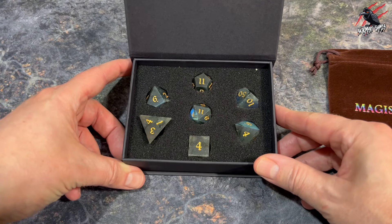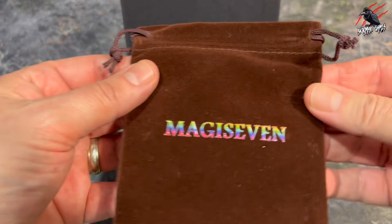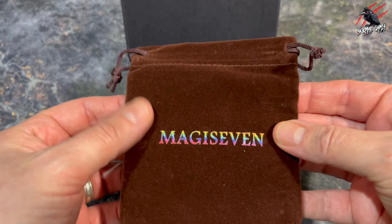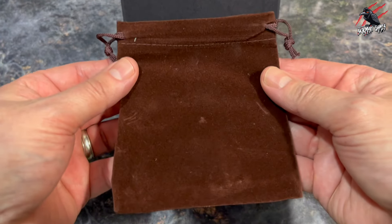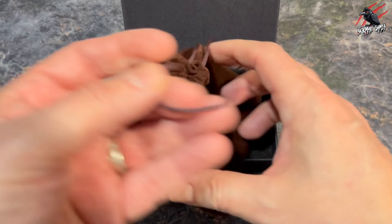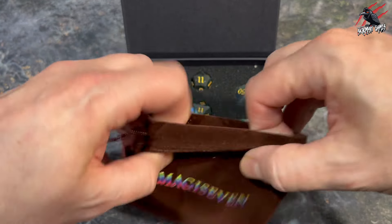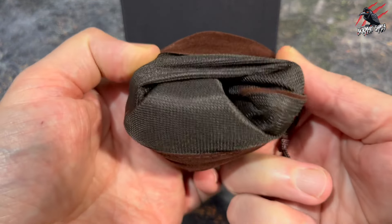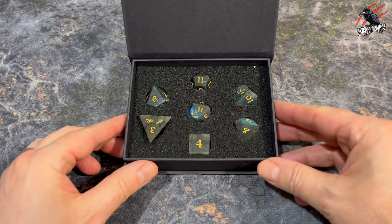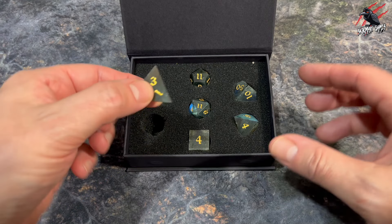The set I've got here to unbox is Natural Gemstone. These are Labradorite and they come with this little bag which has got the Magi7 branding on there with nice drawstrings as well. Personally I don't even think I'd use this bag — I think I would want to keep them in this box. But if you wanted to use the bag, it's nice and thick and inside there's material that gives a little bit of protection, though certainly nothing like the foam box they come in.